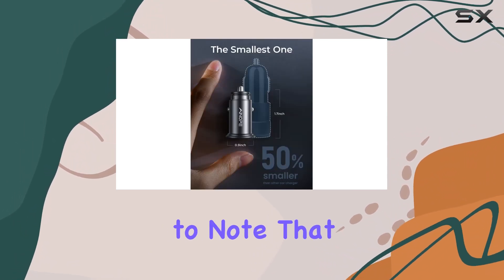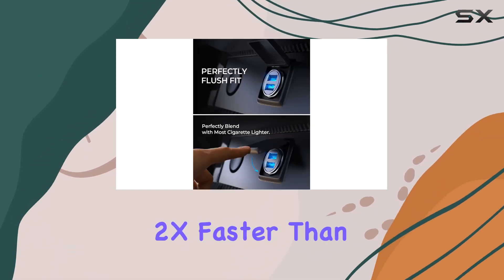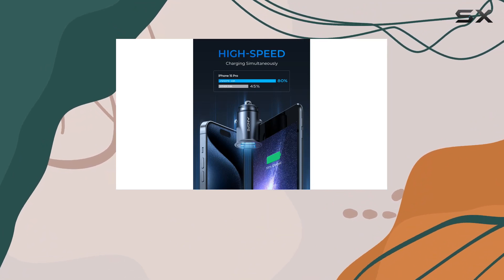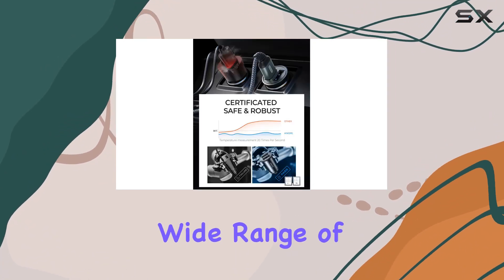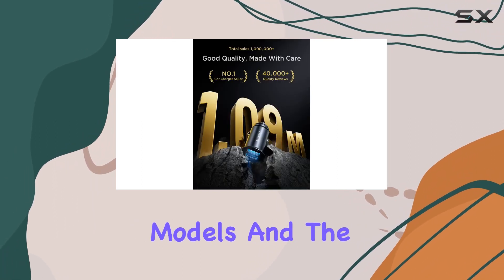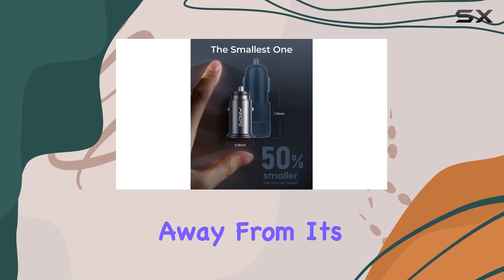It's important to note that while it doesn't support Qualcomm Quick Charge, the charging speed is still 2x faster than your standard charger at 2.4A / 12W per port. In terms of compatibility, it covers a wide range of devices, including the latest iPhones and Samsung models. And the fact that it won't show a fast charge on the screen doesn't take away from its efficiency.